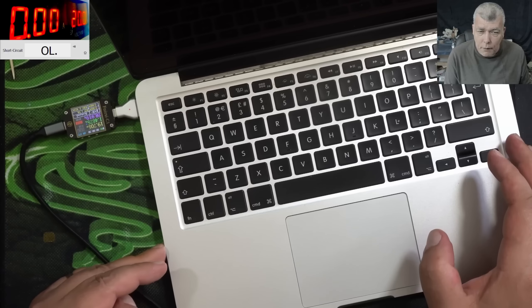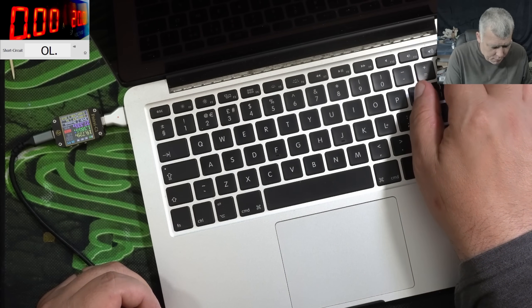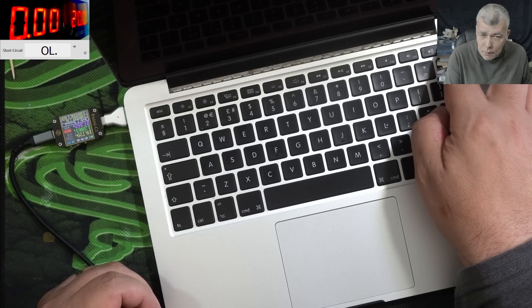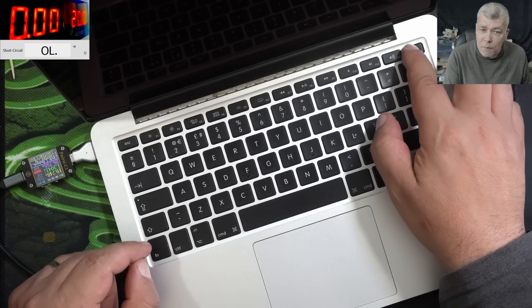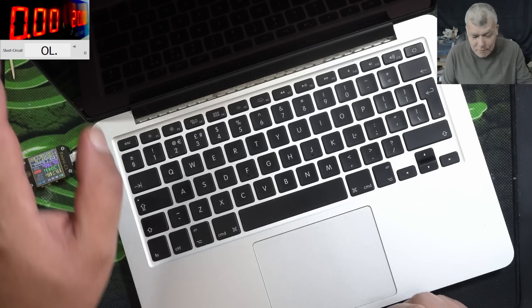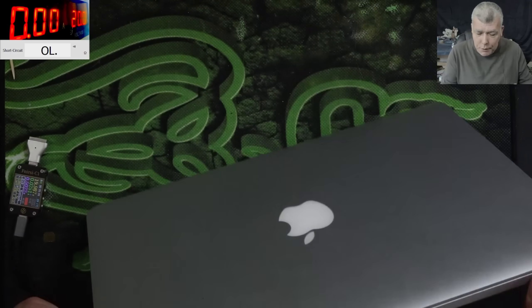So what's the problem with this laptop? Pressing the power button — nothing happened. Let's see if the laptop is responding to the power button. Maybe we have a faulty keyboard. Holding the power button down, waiting... and it's not happening. You can see I'm holding the power button down and nothing. What do you think is the problem? The keyboard? Yeah, that's what I'd say. But let's open and check together.